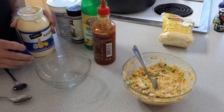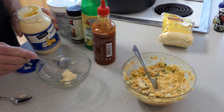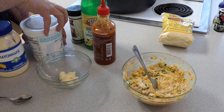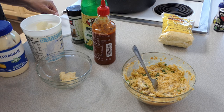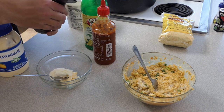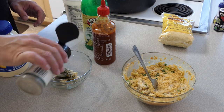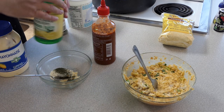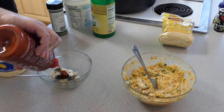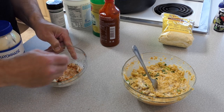Next we're going to make a quick garnish sauce for the patties once we get done frying. Take about a tablespoon of mayo, a tablespoon of Greek yogurt, a teaspoon of dill (probably a little bit more), a dash of lemon juice, and then some sriracha — you can go as spicy as you want. Mix that up and put it in the fridge to cool until you're ready to serve dinner.